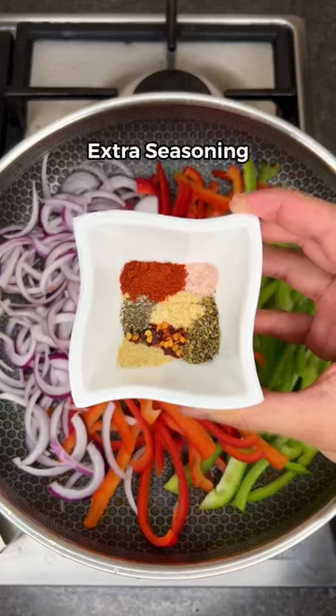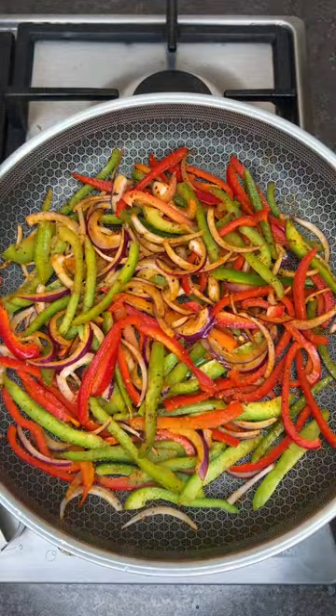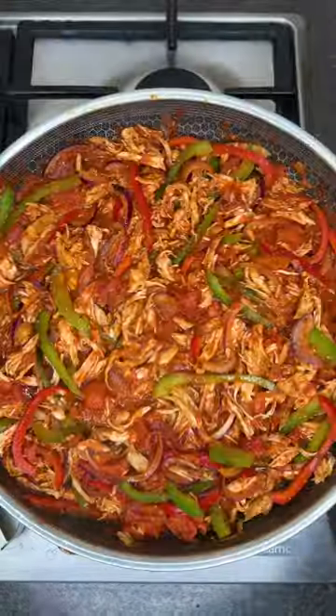Next, cook onion and bell pepper with the same seasoning used for the chicken. Add canned tomatoes, water, and the shredded chicken.